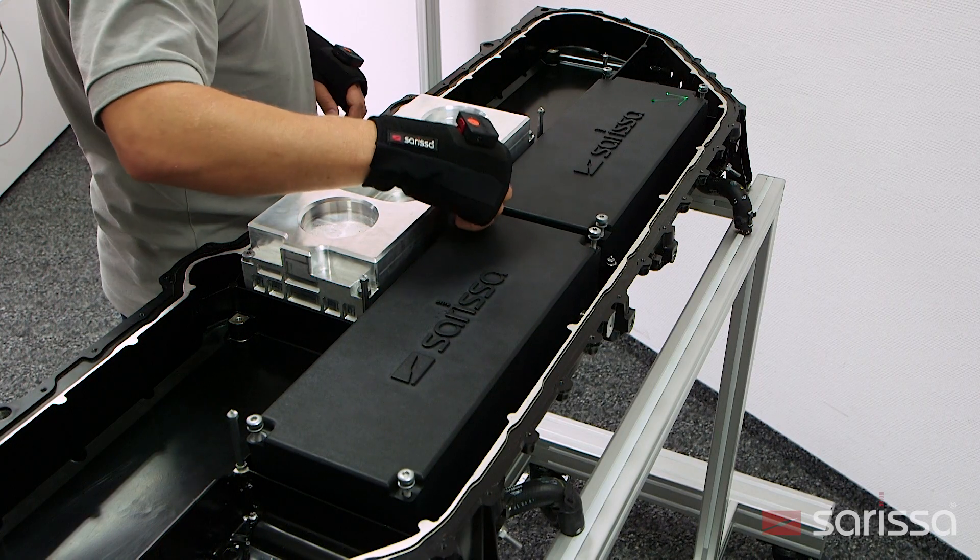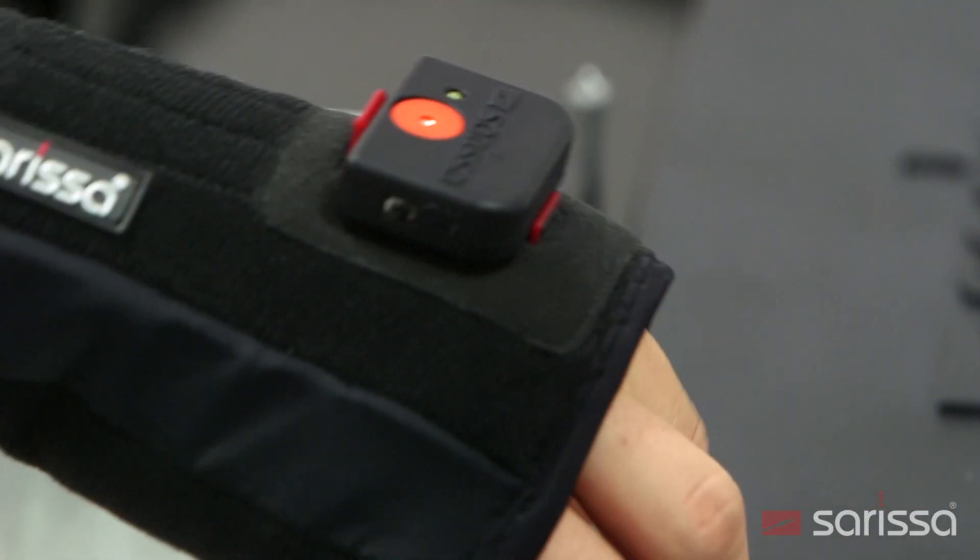The hand bandage is available in different sizes and can be worn over the work glove. The position transmitter weighs only 21 grams.